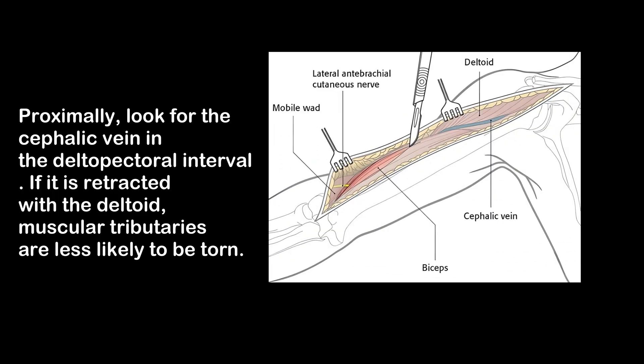Proximally, look for the cephalic vein in the deltopectoral interval. If it is retracted with the deltoid, muscular tributaries are less likely to be torn.